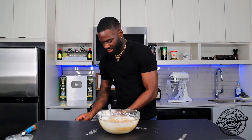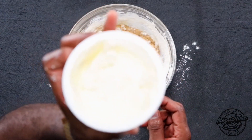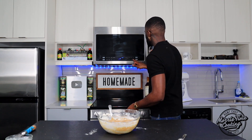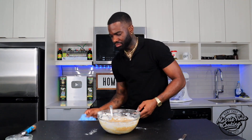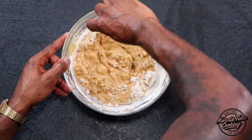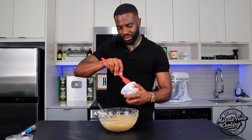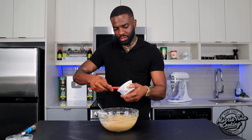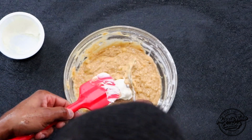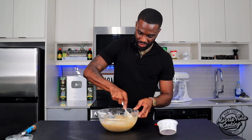This is where my cream cheese comes in. I have about a quarter cup of cream cheese right here — pop it in the microwave for 20 seconds. We're gonna add that cream cheese in a little bit, just like so.